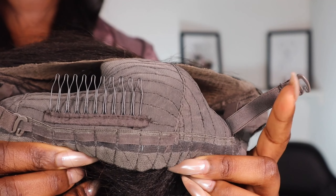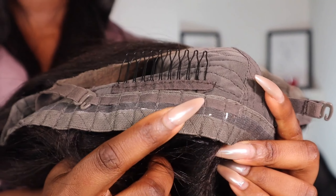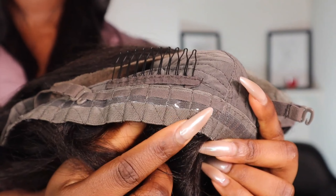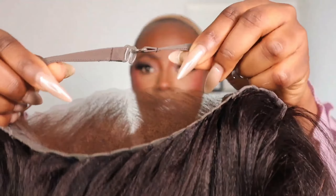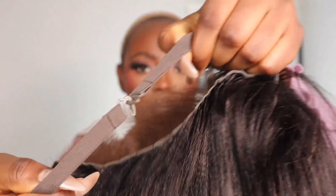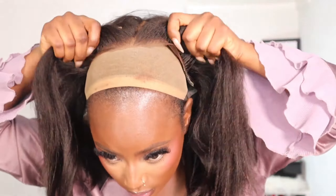It also comes with a silicone tape around the back of the wig to stop the wig from moving around and just stay in place. I'm going to go ahead and clip the elastic band together like so. Like I said, this is their Yaki Bob wig and it's a 12 inch. I'm going to go ahead and style the wig and then come back to the lace.